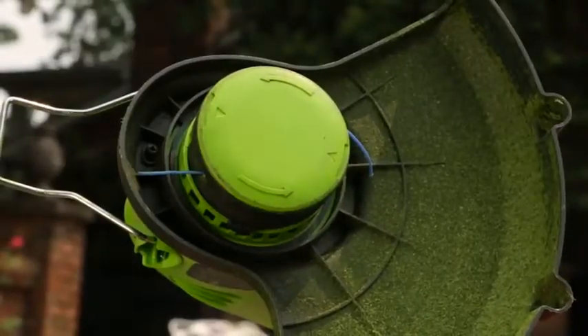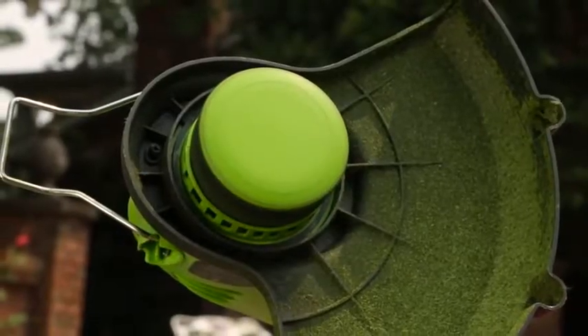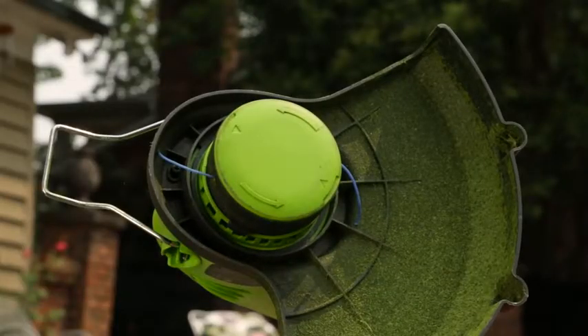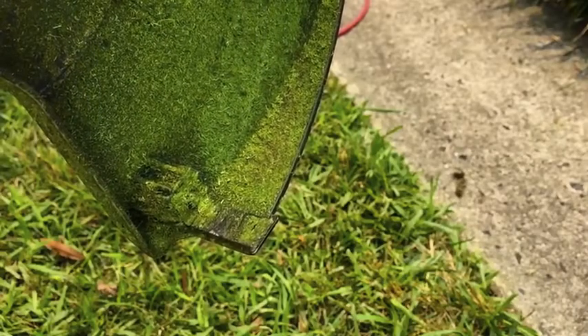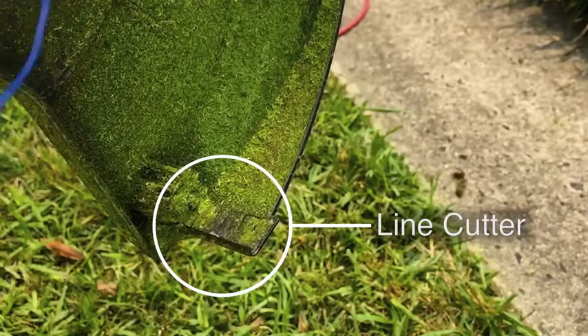To advance the strings using the auto feed head, run the trimmer by holding down the trigger switch on the handle. Release the trigger to stop the trimmer. Wait 2 seconds and then press the trigger again. The strings will automatically advance. Be aware that the string will not stay advanced beyond the line cutter, which is there to maintain the proper length for the string line.